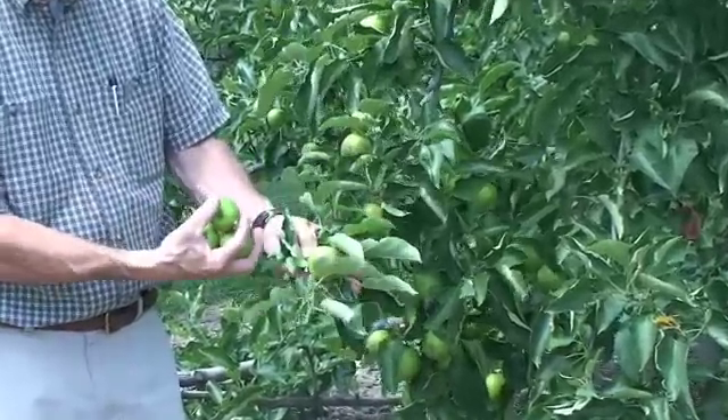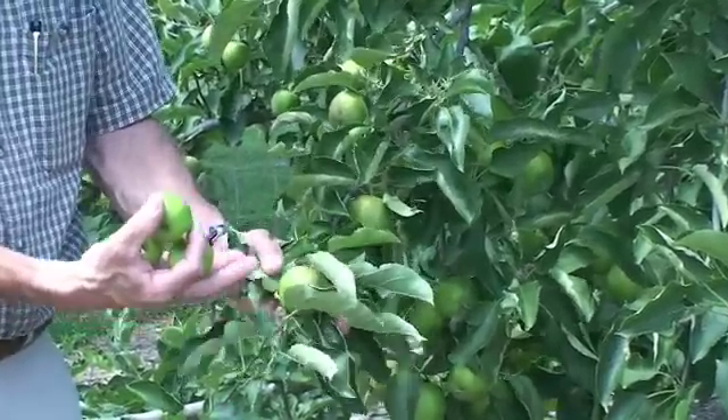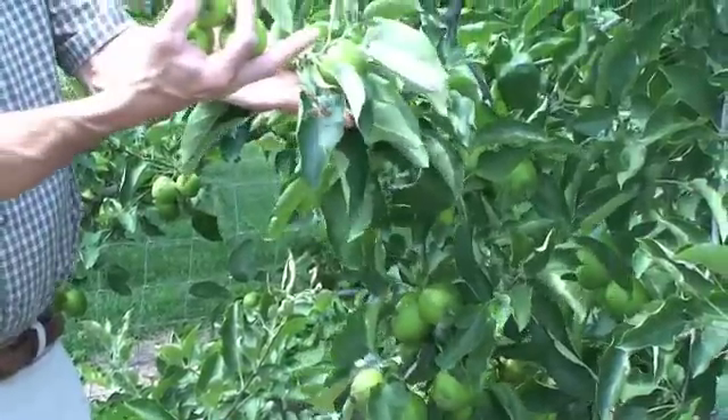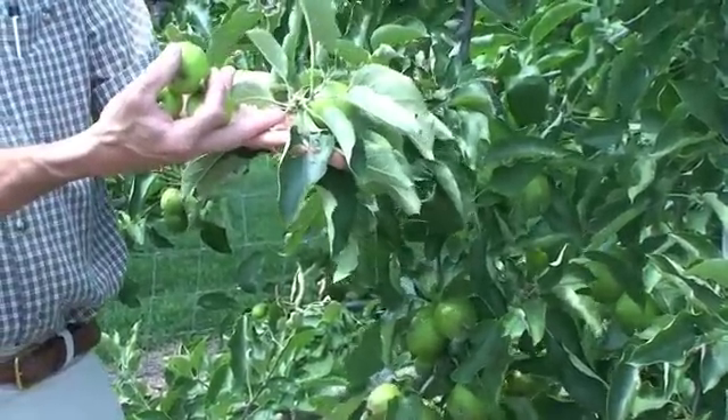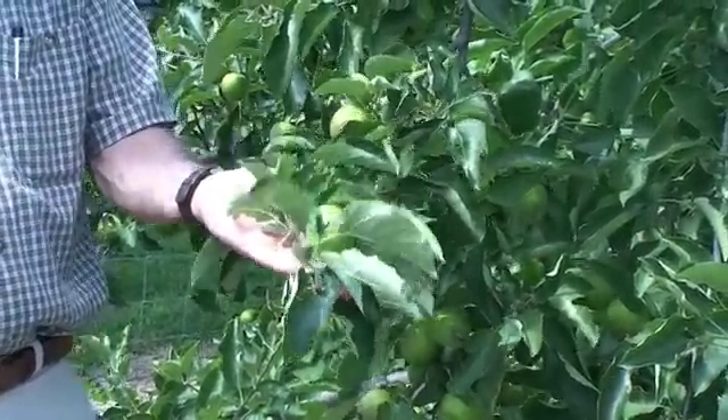This apple that is left is going to grow larger this summer, so higher quality fruit. Also next year, the possibility of forming more flower buds on this twig are going to be greater, and you're going to have a higher quality and quantity of fruit next year.